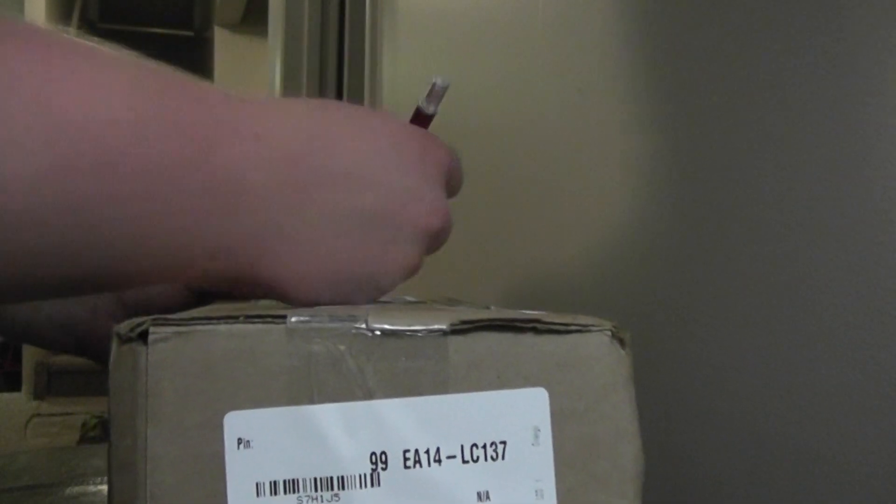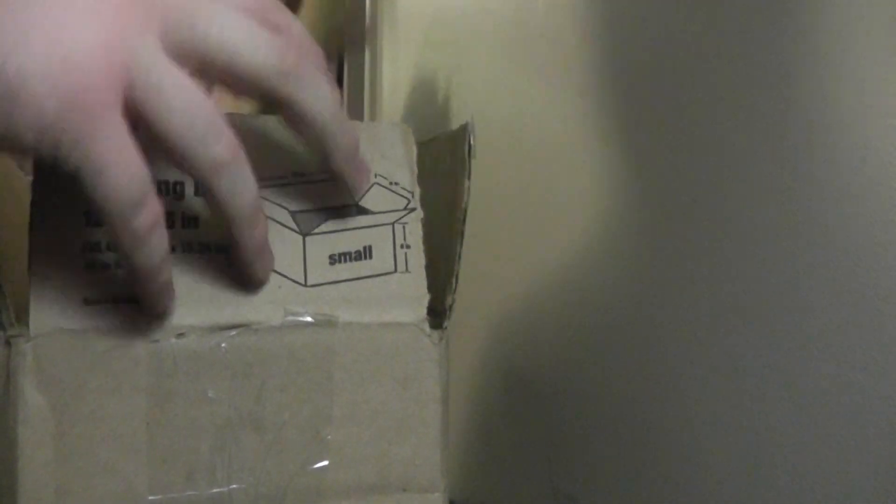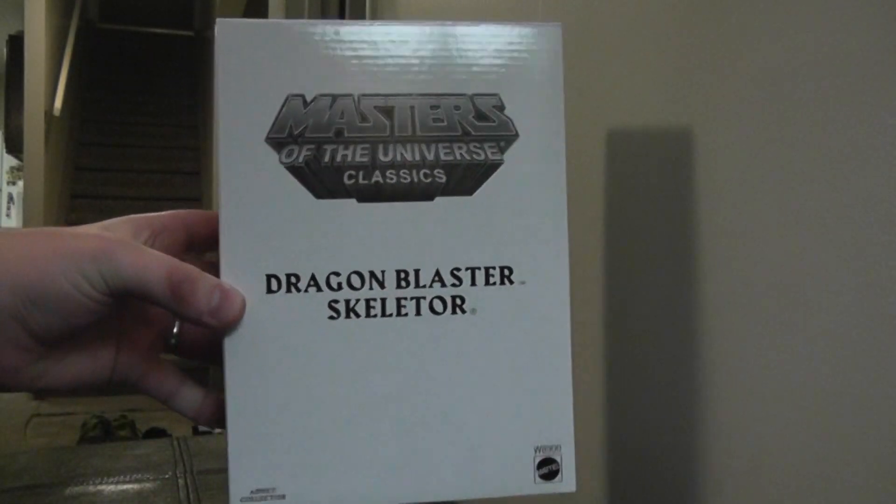I'll just set the camera down over here. I'll try to make it so you can't see my name and address on there. This one is the smallest of the three boxes, let's see what we got here. So this is what I thought it was — this is my first Masters of the Universe Classics figure. I got Dragon Blaster Skeletor.